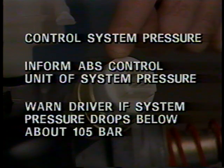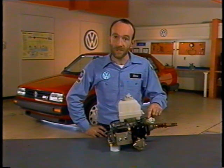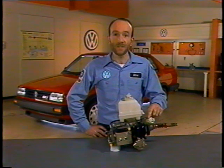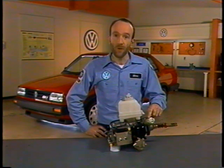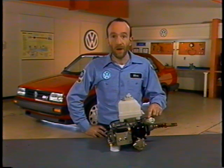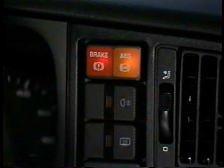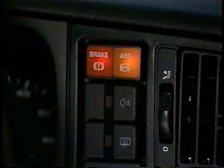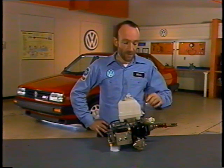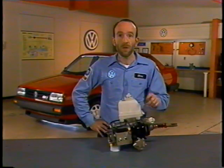The multifunction switch controls system pressure by turning the hydraulic pump on when the system pressure falls below 140 bar. The switch will turn the pump off when the pressure reaches 180 bar. If pressure drops below about 104 bar, the switch should turn both warning lights on to warn the driver that system pressure is too low. The pump will run long enough to pressurize the accumulator. When the system pressure reaches 180 bar, the pump will shut off and the accumulator will store the hydraulic pressure.